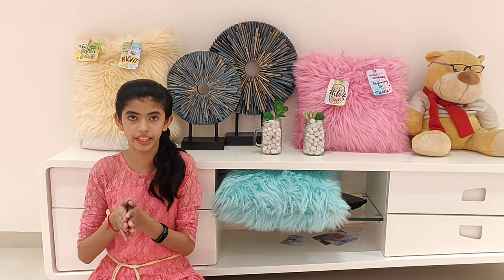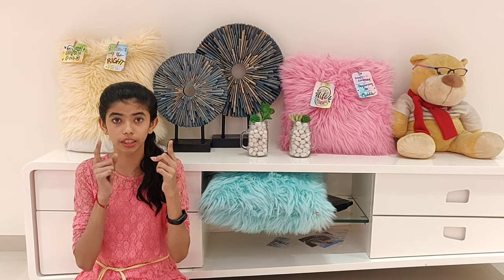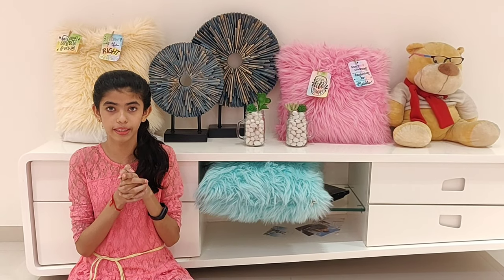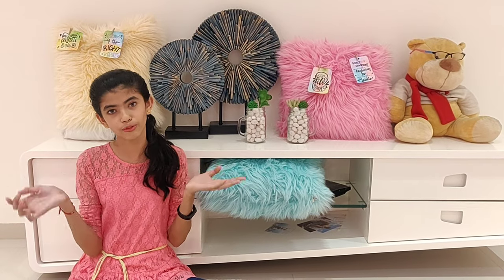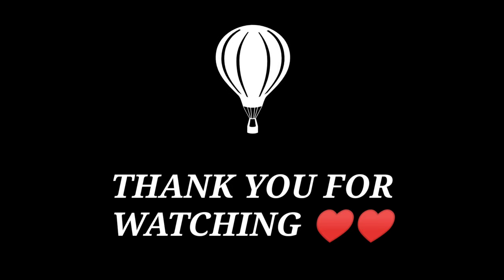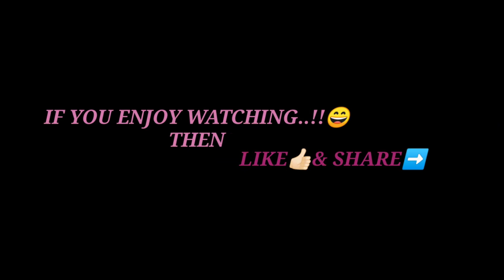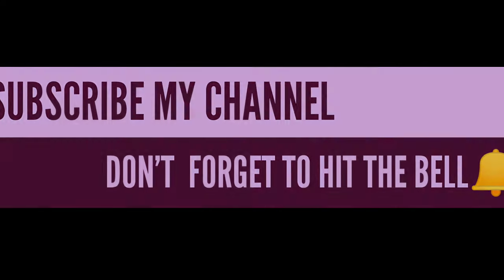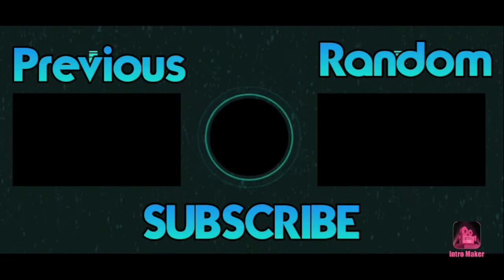So that is it for today. I hope that you will try these DIYs at home. If you have enjoyed watching my video, like it, share it, and subscribe to my channel and hit the bell icon to get notified when I post the next video. Thank you for watching. See you next time, bye!